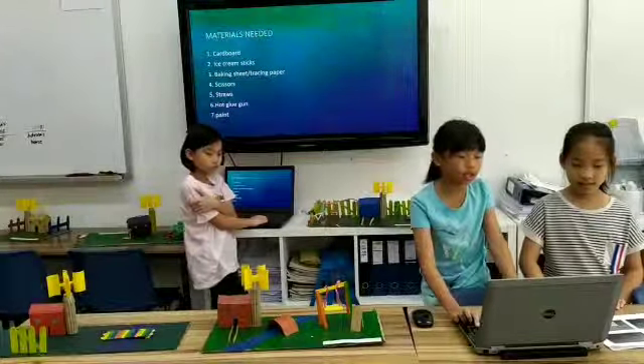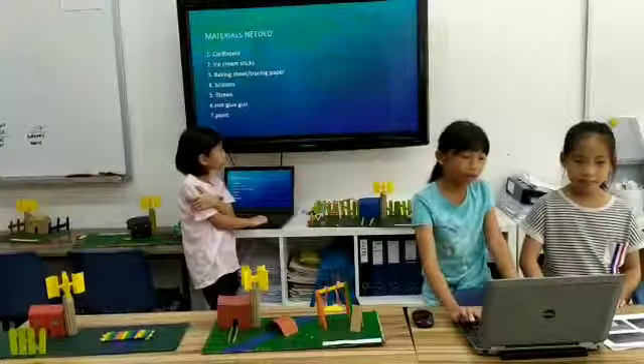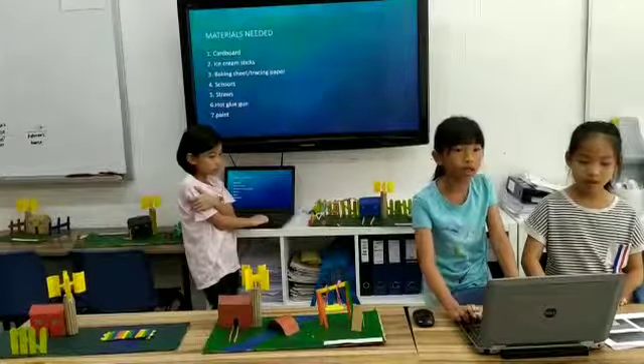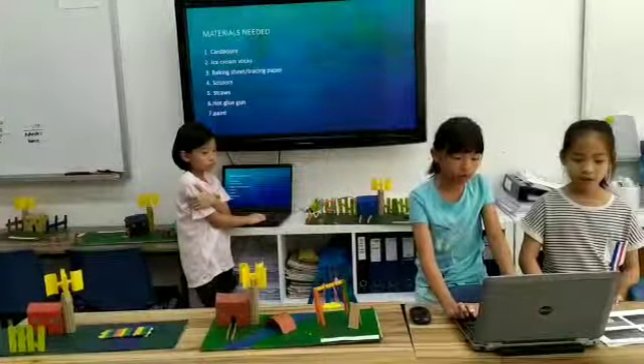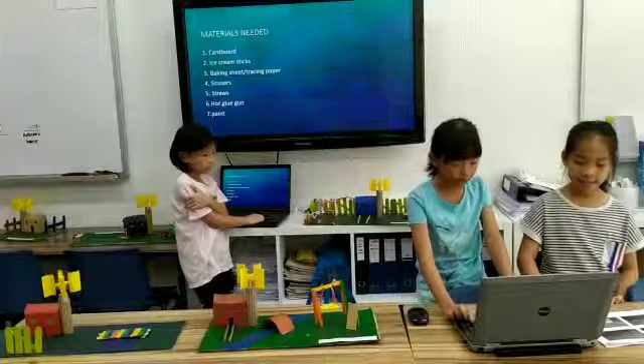Materials needed: cardboard, ice cream sticks, making cheap or tracing paper, scissors, straws, hot glue gun, and paint.